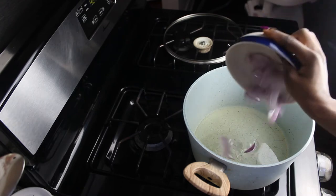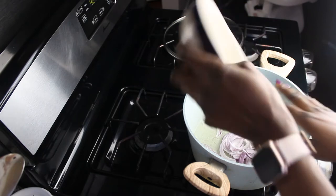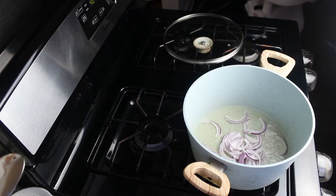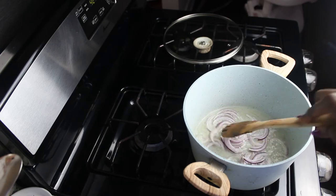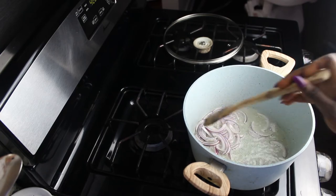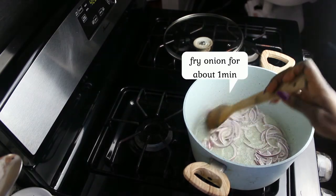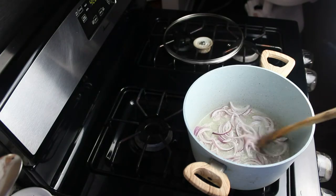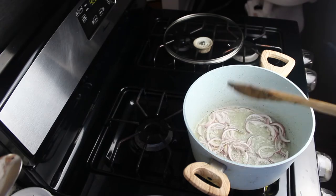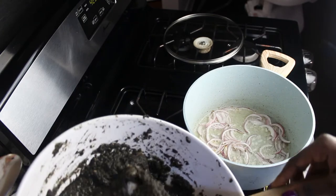I'm frying my onion now. I fried my onion for about one minute, and now I'm going to add in my mbongo.